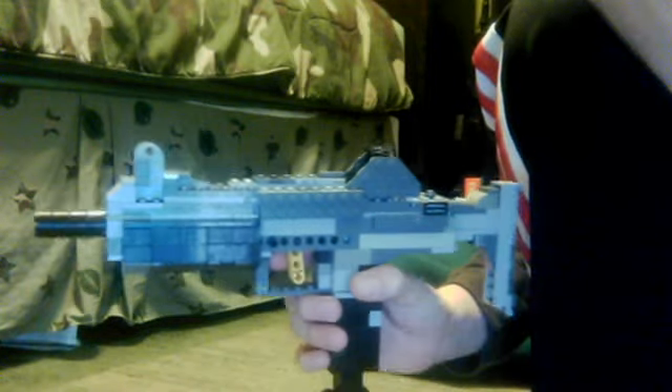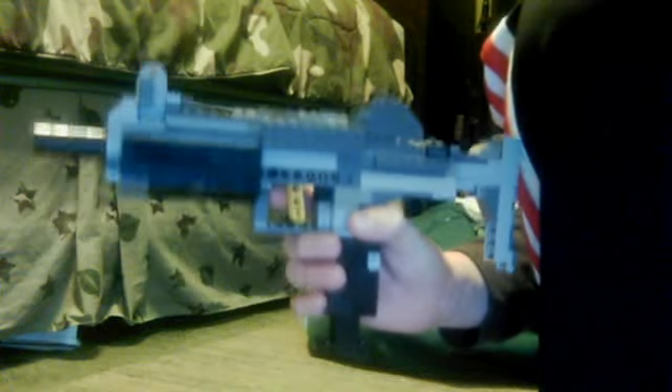Mr. Funia232 here, and this is probably my oldest Lego creation. I've had it for a long time. I haven't got around to making a video, so you all probably know what this is. It is an Uzi. I based it off of the one from Black Ops.